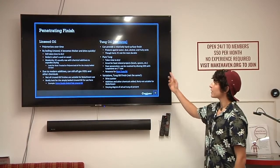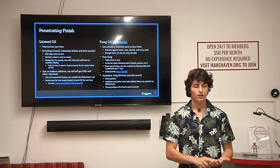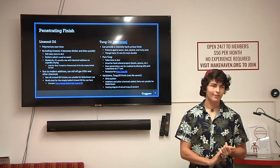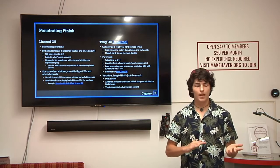Tung oil, on the other hand, can provide a relatively hard surface finish. It protects against water, dust, and alcohol, and handles acids a little better than linseed oil because of that hardness. It's not super durable — again, penetrating finishes will need to be reapplied over time as they wear off.